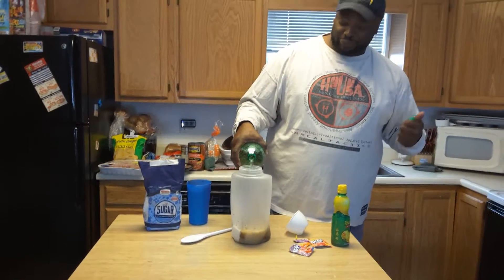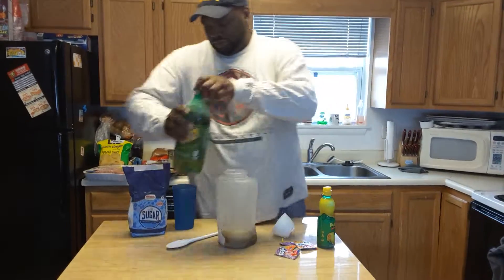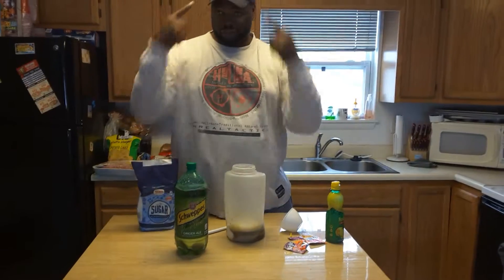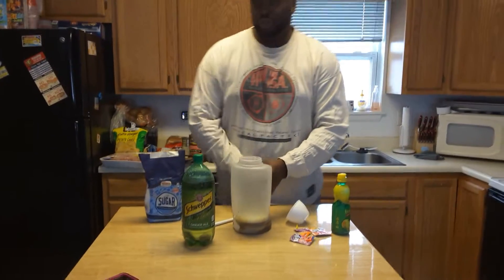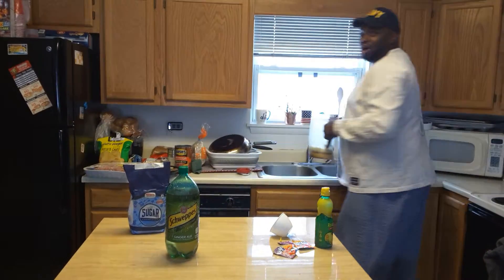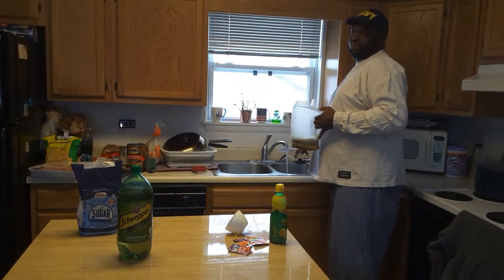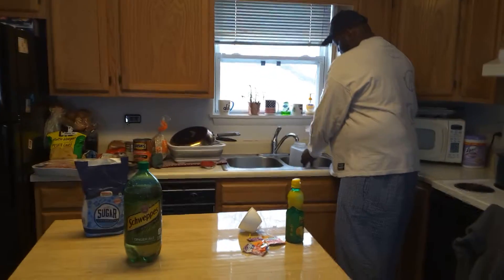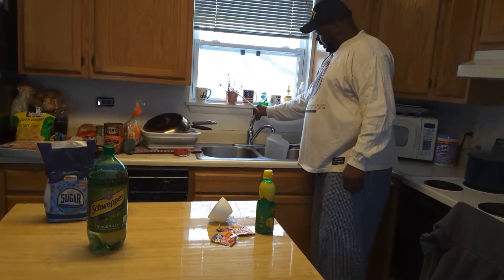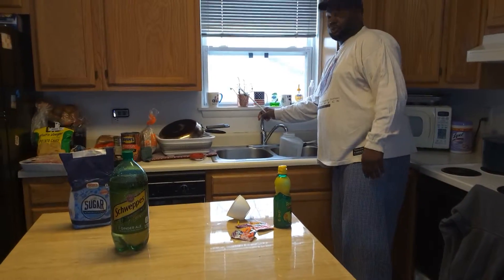You ain't never seen it like this before. I'm repping the Navy — war veteran, First Gulf War. Now let's use old faucet water. I heard somebody say use warm water or hot water, but I'm just using cold water.